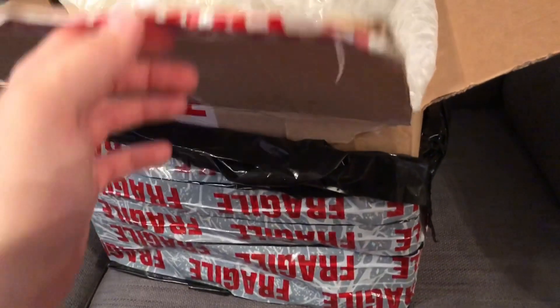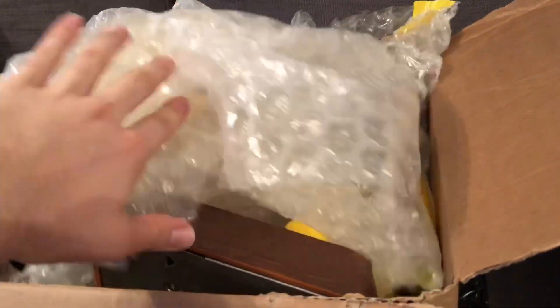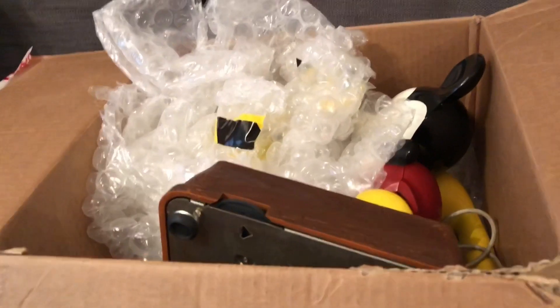Hello everyone. Well, this parcel arrived this morning and I briefly unpacked it just to check that it was what I was expecting, and lo and behold it is another Mickey Mouse telephone.